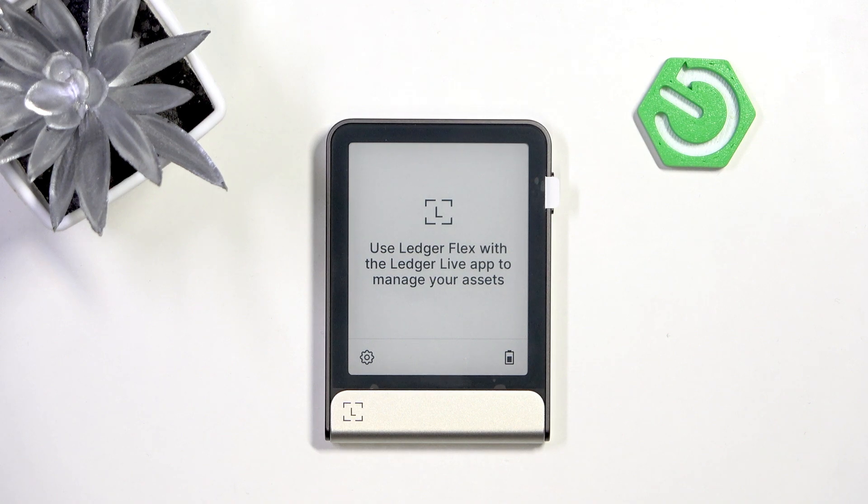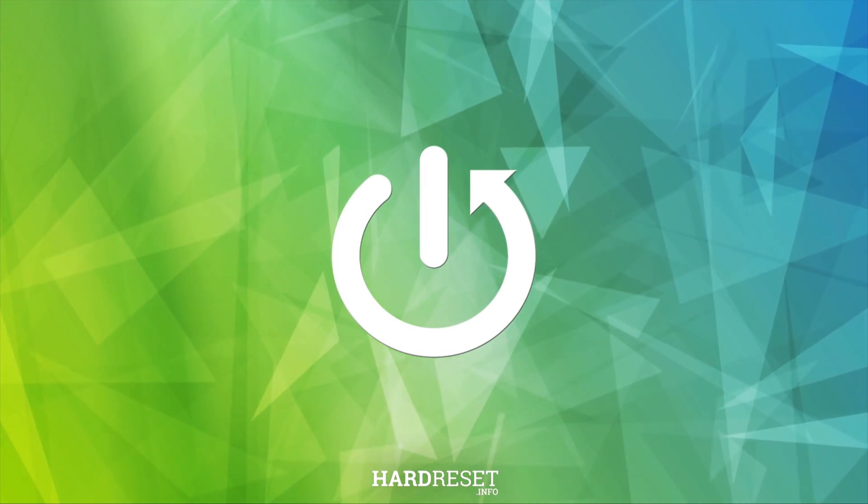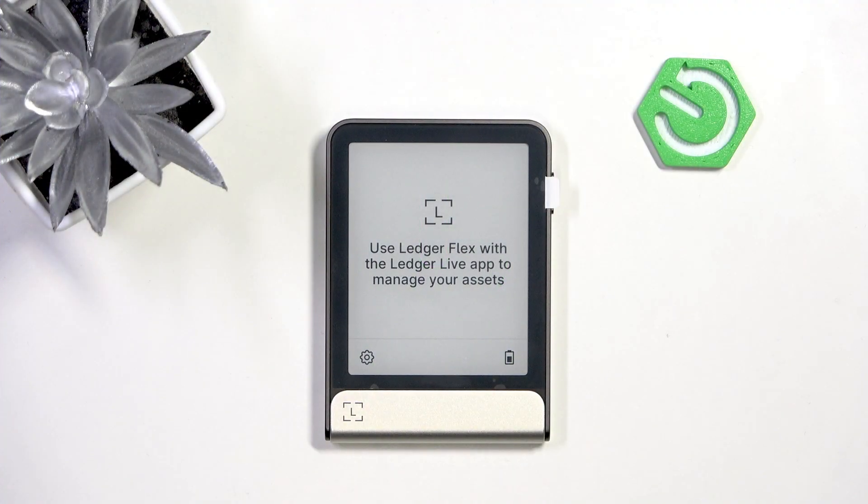Hello, in this video I'm going to show you how to connect your Ledger Flex to your Ledger Live app. First, you need to download the Ledger Live app on your mobile device. There's also a video on how to connect it to Ledger Live on PC, because there's also an app for it.